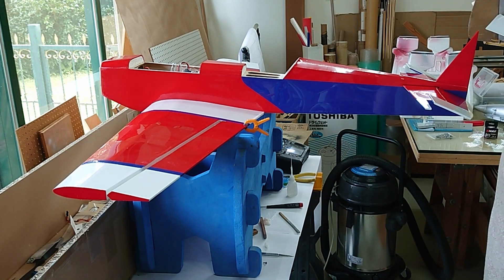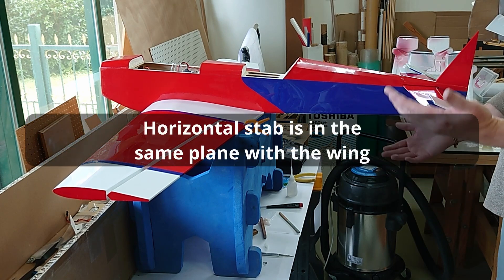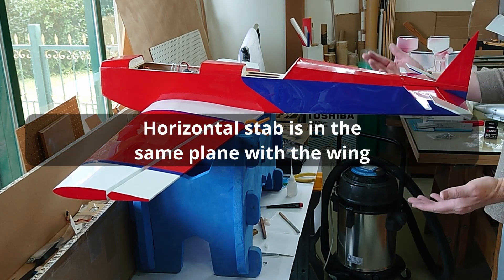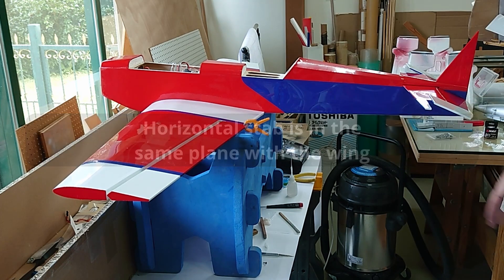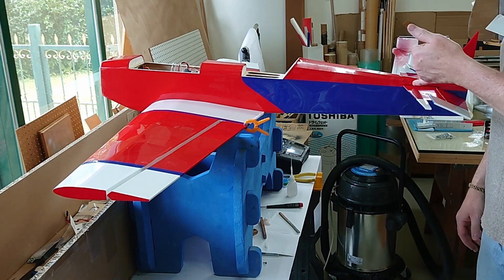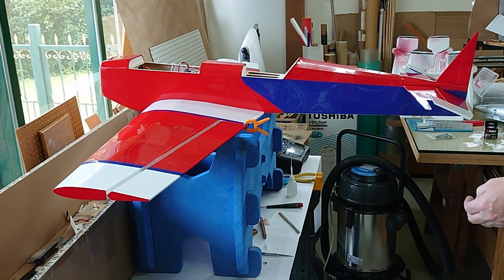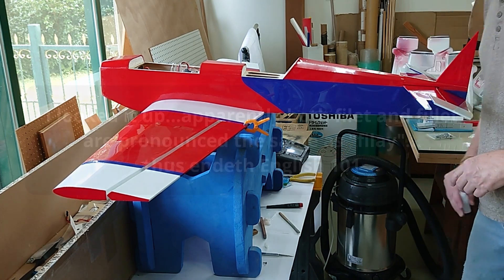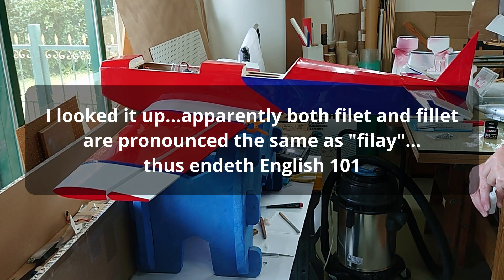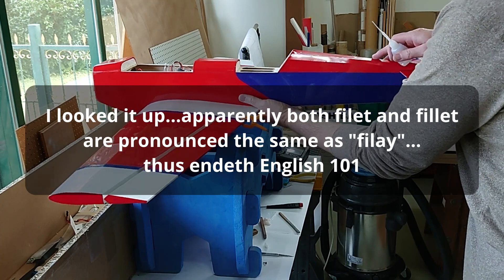That took a whole lot longer the second time. Anyway, I got all the numbers even. I'm happy with it — the incidence versus the wing is all looking good. So now it's ready for some glue. I'm going to use thin CA for this, and then after it dries I'll come back in with a thicker CA fillet. Let's add some glue.